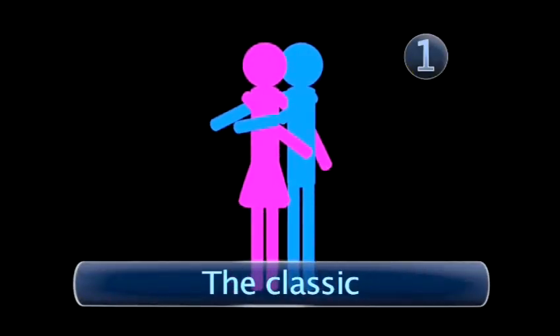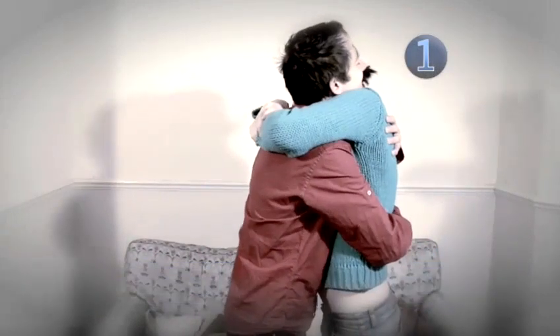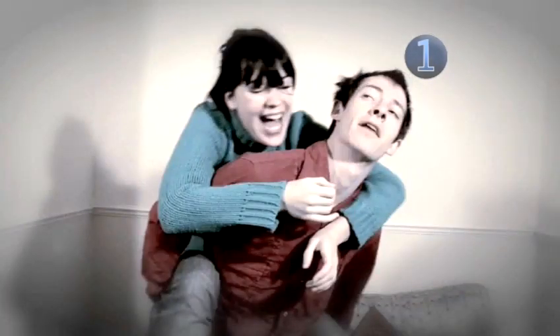Step 1: The Classic. Here is a classic cuddle. And relax. There. Wasn't that lovely? The basics are obvious, but there are all sorts of stylistic add-ons which you can try out, just to love them a little bit more.